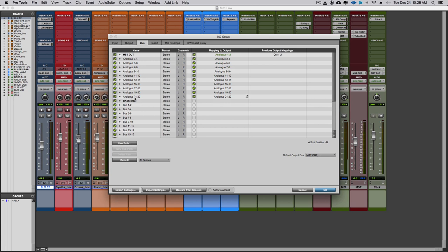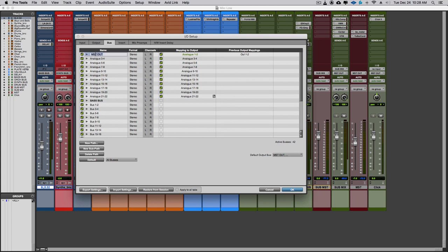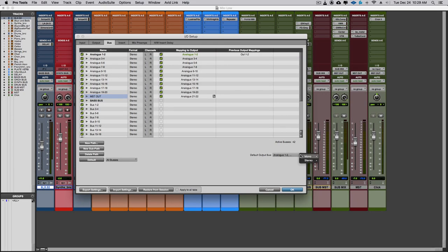I always name Analog 21-22 as my Master Out. Double-click on it and name it 'Master Out.' So the output 21-22 is what I send all tracks I want to go out to my monitoring — not Analog 1-2, you go Analog 21-22. That is your output to your monitors. Set Default Output Bus and Stereo Output to Master Out as well.